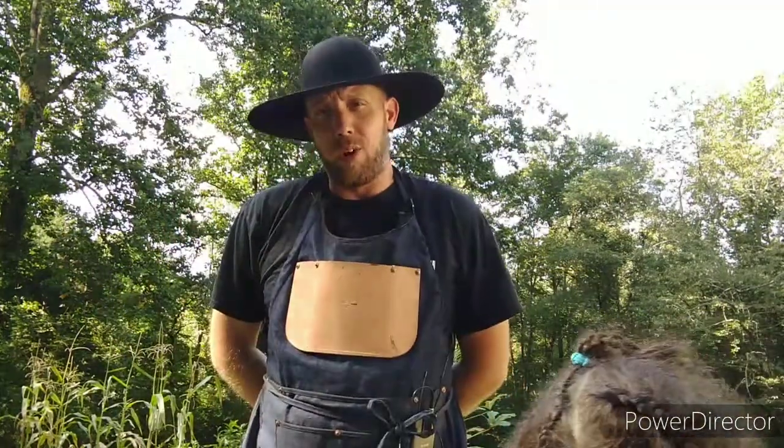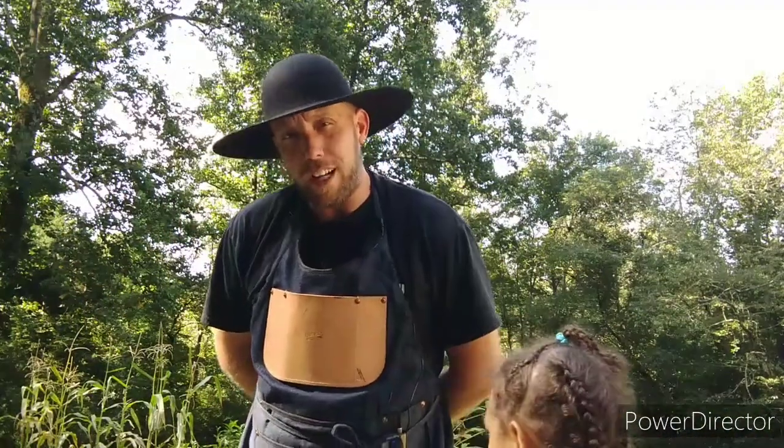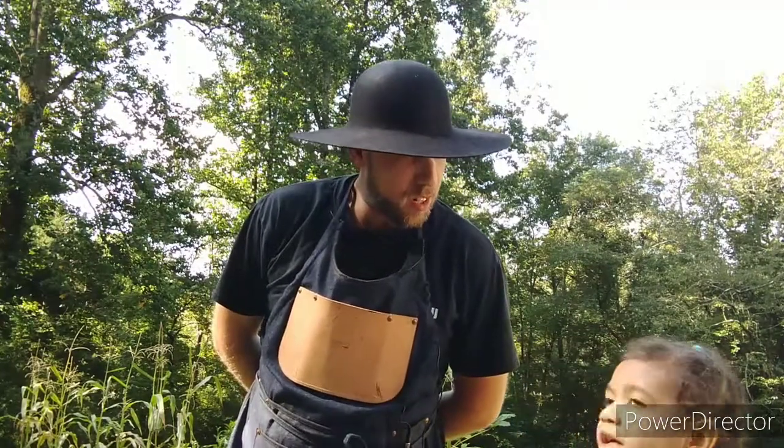Hey guys, Josh here at Fortiner's Frontier Leather. Today I have a one-off item I want to show you, and my daughter has joined me.